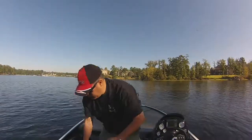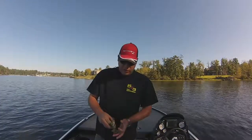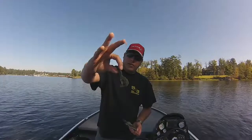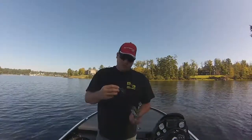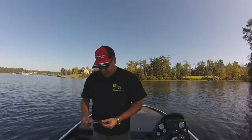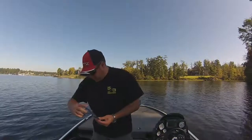Then we have the Fish Hog Split Tail Grub. I think what I'm going to do is put one of these on the back of that jig, and then if I keep catching fish, maybe I'll just fish one by itself. Next up I have the Sidewinder Rattling Chamber 4-inch Sidewinder Tail.